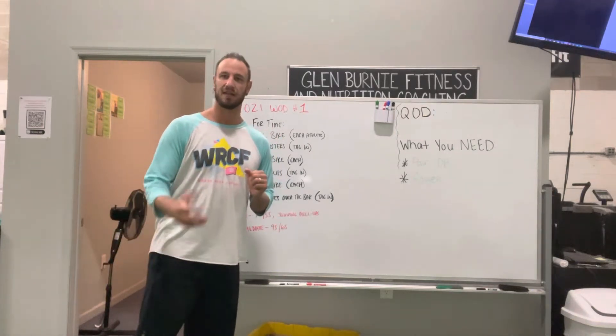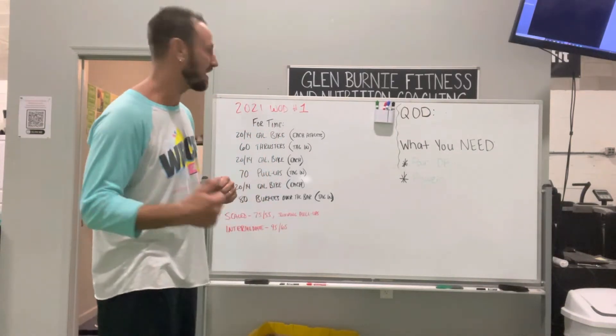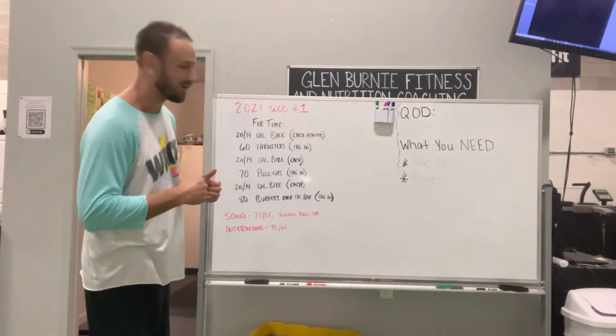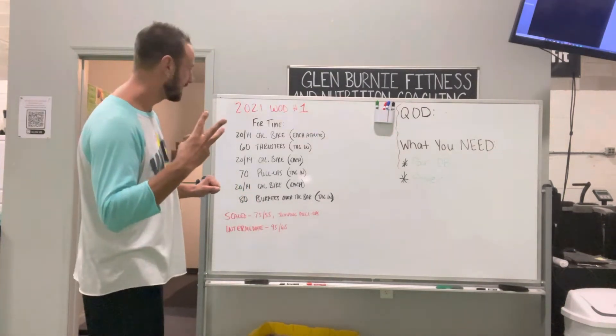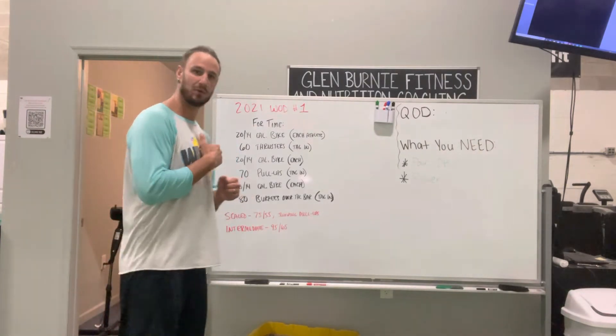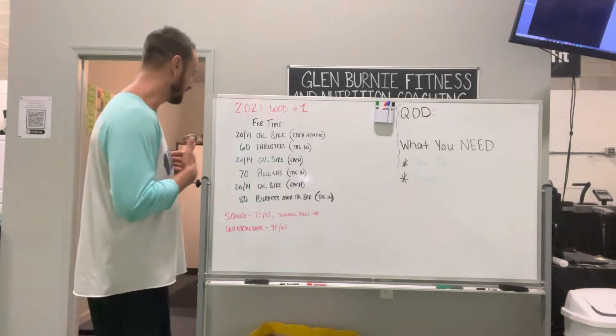Let's talk in-house throwdown to give you a little more context on what to expect and how it works. Using the first workout from last year, here's how it went. It was teams of three. I'll use me, Megan, and Russell as an example, if they are doing intermediate and I am doing scaled.